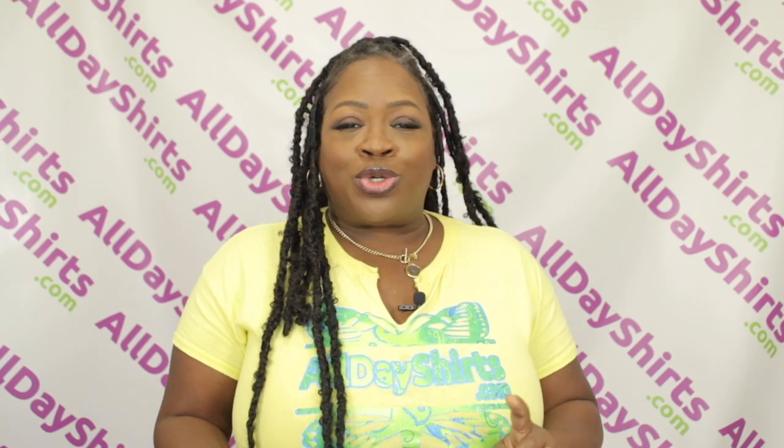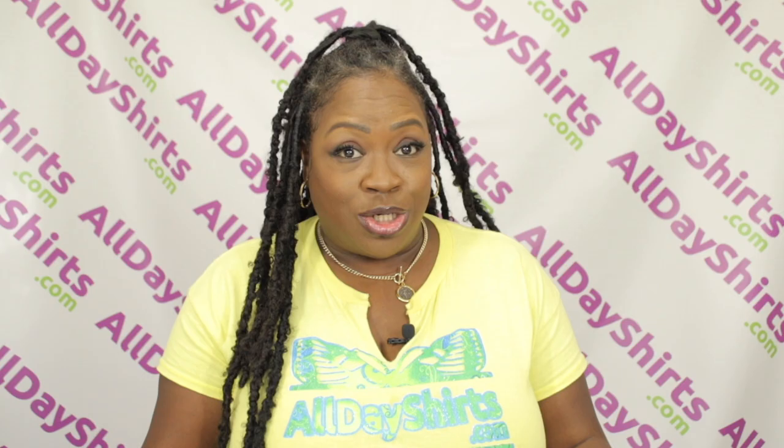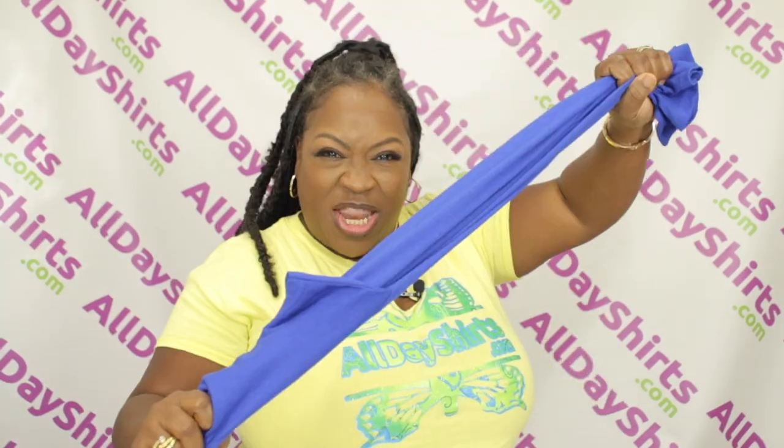I recommend this t-shirt for screen printing, heat transfer vinyl, tie dye, bleach dye, embroidery — the list goes on and on. You can also leave it plain because it's perfect just the way it is. I do not recommend this for sublimation because it is not a 100% polyester t-shirt. So I'll see you next video.